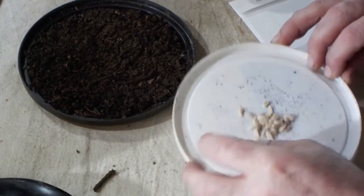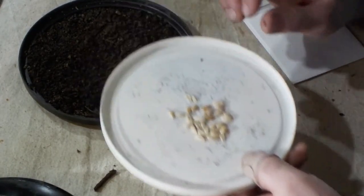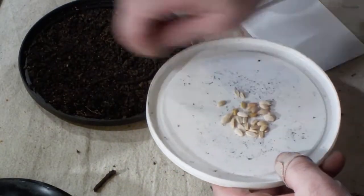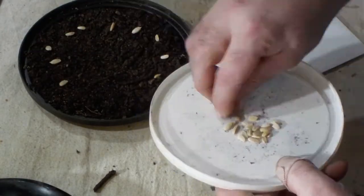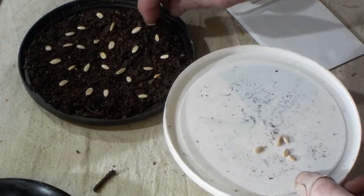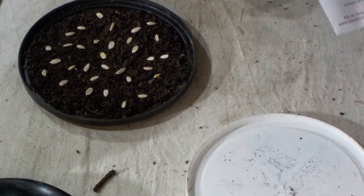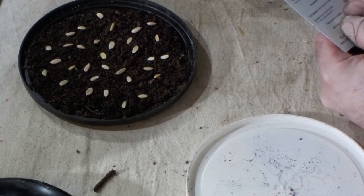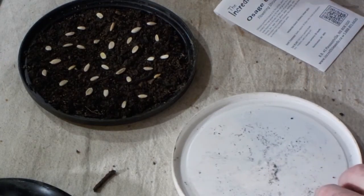French leaf pear — requires 90 days of cold moist stratification. You can put soil or peat moss in here with the seeds. The packet says it contains 20 seeds, but they do it by weight — I actually have 32 seeds there. Let me just press them in.